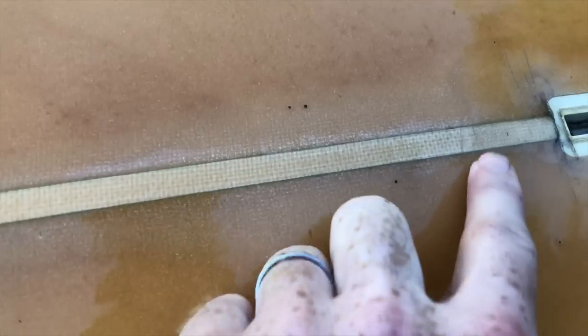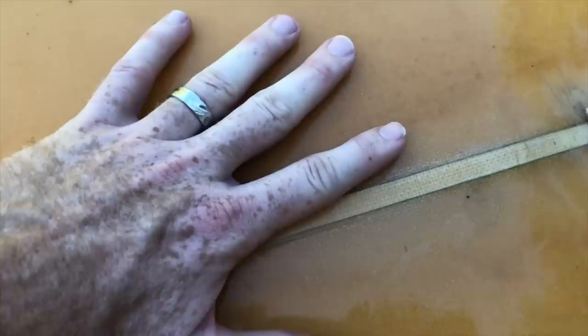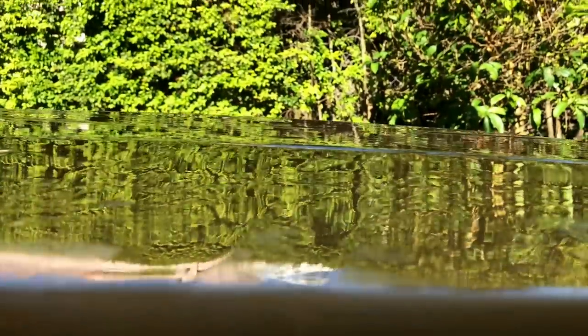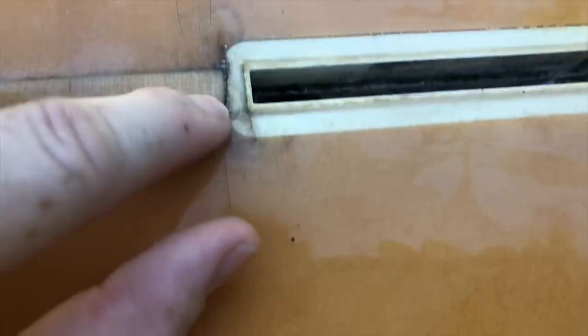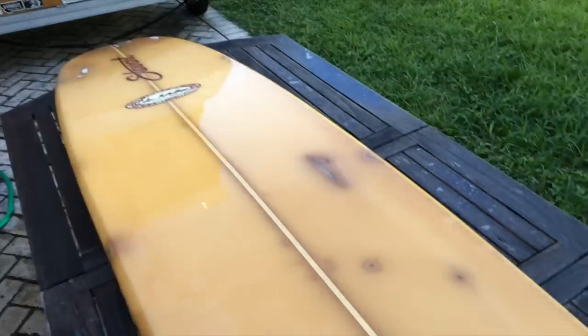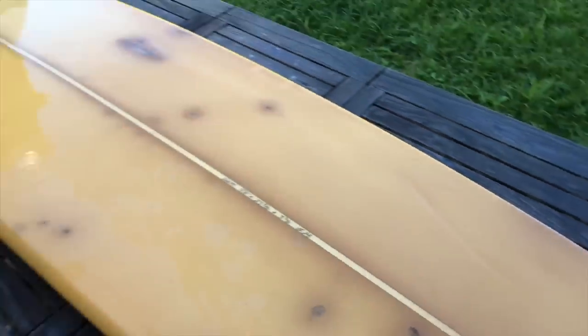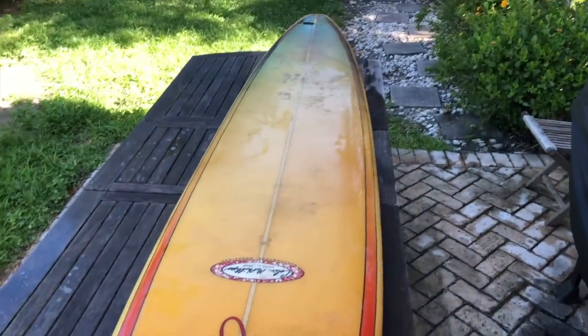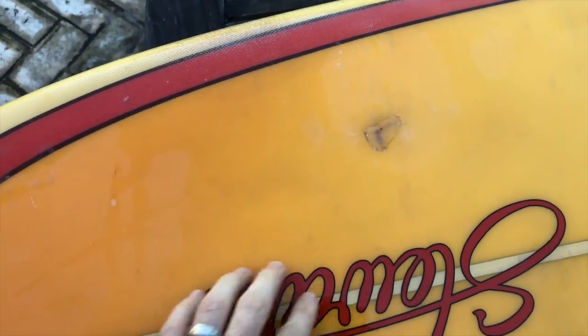Looking along the stringer — stringers are areas where you can get some cracks because you have really stiff wood and then more flexible foam underneath. Over time there'll be a kind of ledge where the foam gets compressed but the wood stays up, so this tends to be an area of fracture. You can see we've got some cracks here, so we're going to go in carefully and make sure all the fin boxes and everything along the stringer is looking good. On the topside of the board, there's no real major dings — just a couple of little dings and cracks that have been repaired that we can freshen up and clean up.